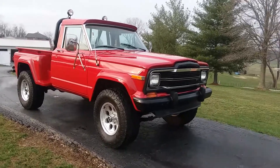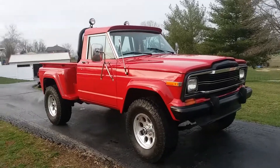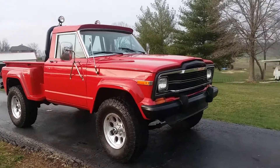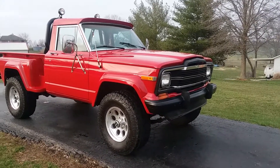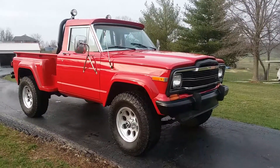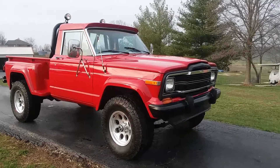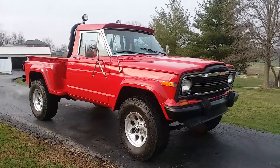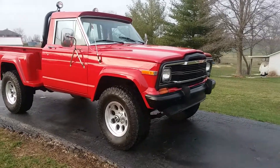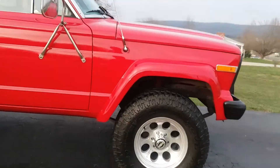All right guys, this is the last video I'm shooting of the J10 before I put the graphics on it, which I'll get to next week. I got a couple things to get done in the shop first. The grill is back in and done, the inside of the bed is Herculined, the roll bar is bolted back in — so basically somebody could buy it like it sits, it's ready to go. Or they could wait till the decals are on. Once I put the decals on it I'm going to ask quite a bit more, so this is the very last video you can see it before that.